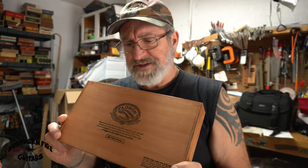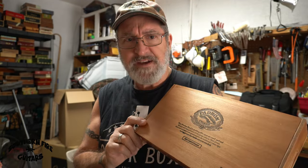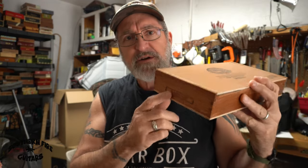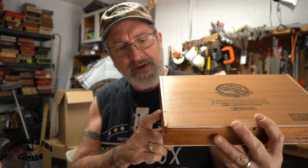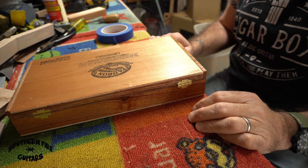I'm getting ready to make a cigar box guitar out of this Padrone box. The first thing I do after I pick my box is cut out the notch for my neck, and I'm going to show you an easy template that I've made that makes that job very easy.